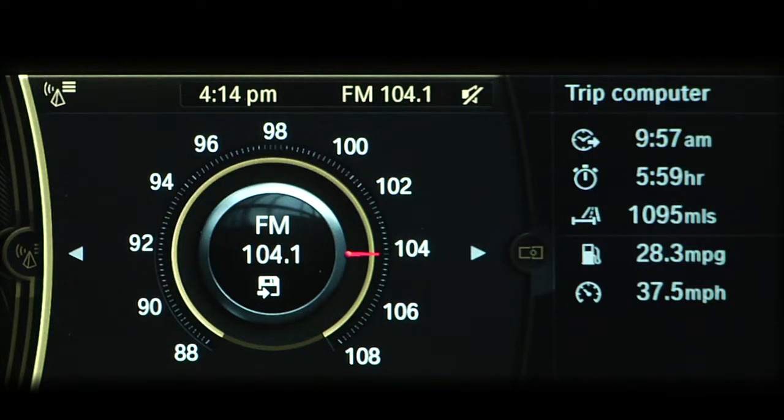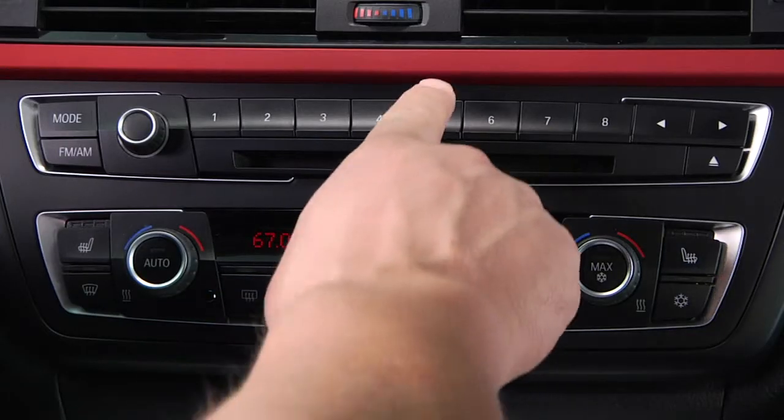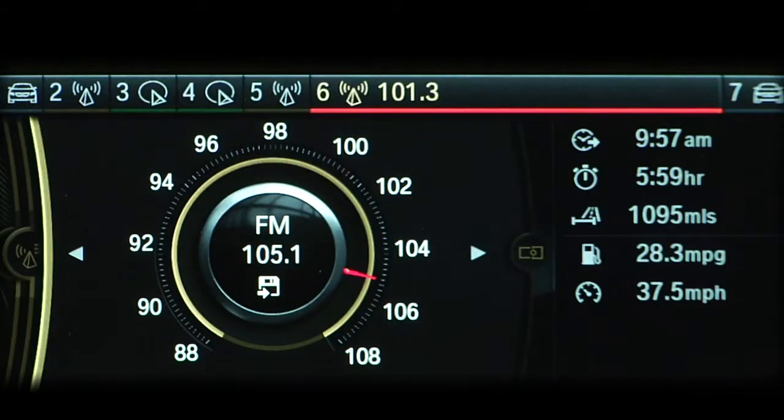To save an item to a memory button, simply bring up the desired item in the iDrive display and then push and hold the memory button until the item is saved.